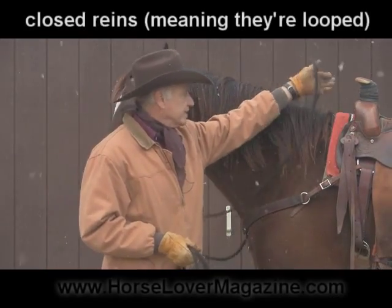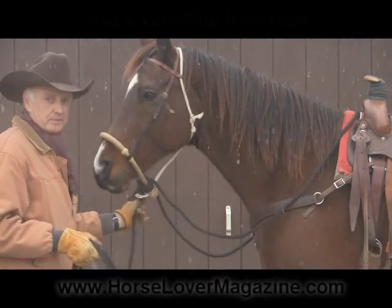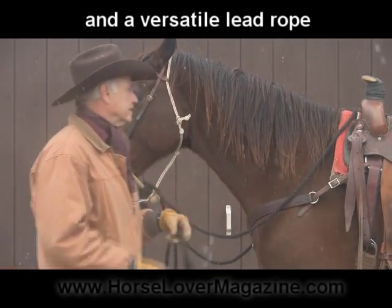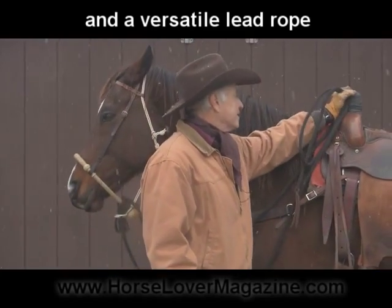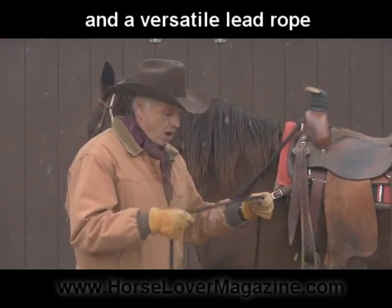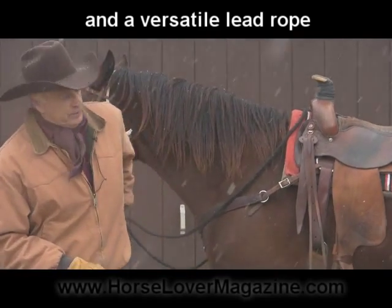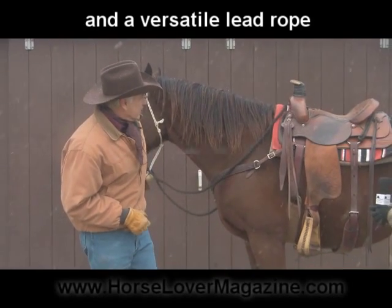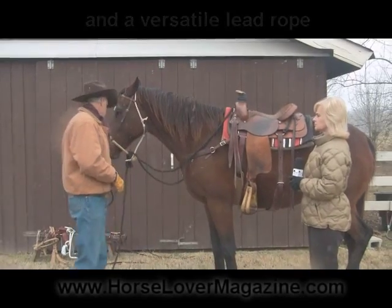They're closed reins in that they're looped. There is a lead rope that comes off the end of the bosal, and you can do several things with this. You can tie it with a saddle string, you can tie it around the saddle horn, or you can take it and tuck it in your belt loop. And when you tuck it in your belt loop, you've got the opportunity to control the horse whenever you need to when you come down.